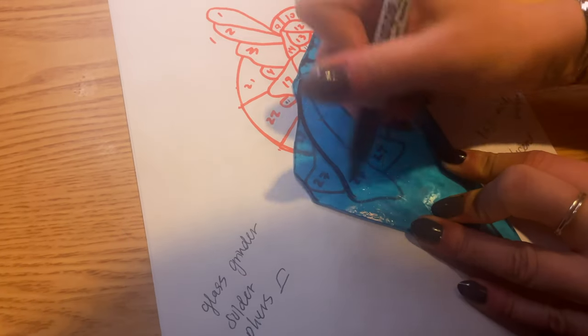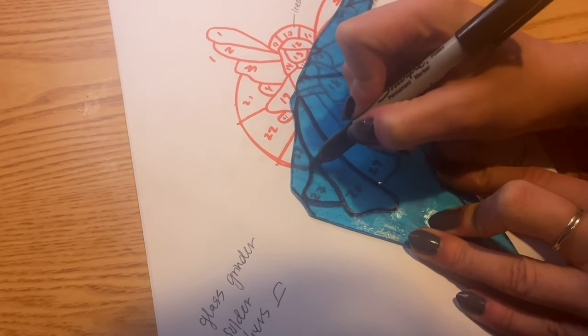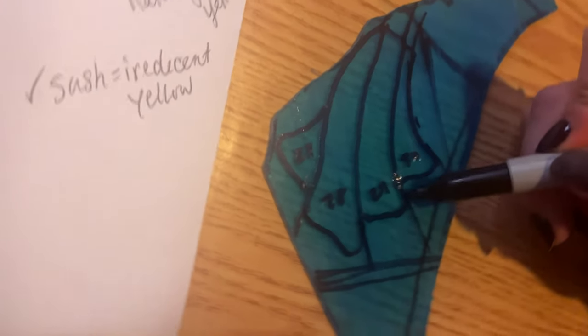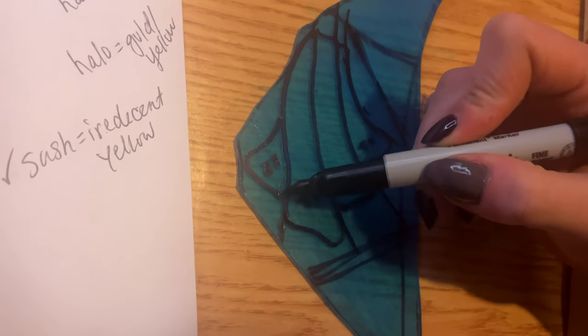We're going to start off by tracing the stencil with Sharpie onto the different colors of glass. We did this for each part of the angel, but to save time, we're just going to show you the skirt. When you fracture glass, it tends to fracture in straight lines, so we're trying to make the lines as straight as possible.